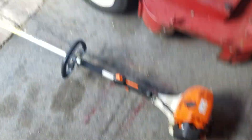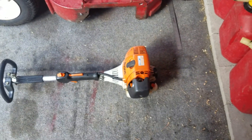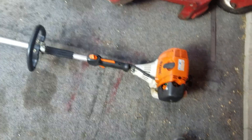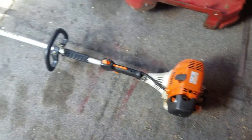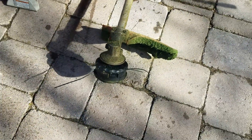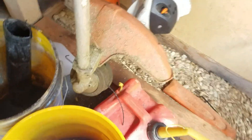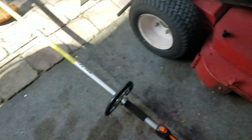Here's my Stihl FS-130R. My grandpa gave me this about two or three years ago because he had no need for it, and I love Stihls. Last month I put a speed feed head on this — it used to have an auto cut, but I put that auto cut on the FS-94. This one's head was pretty worn down so I decided to change it.